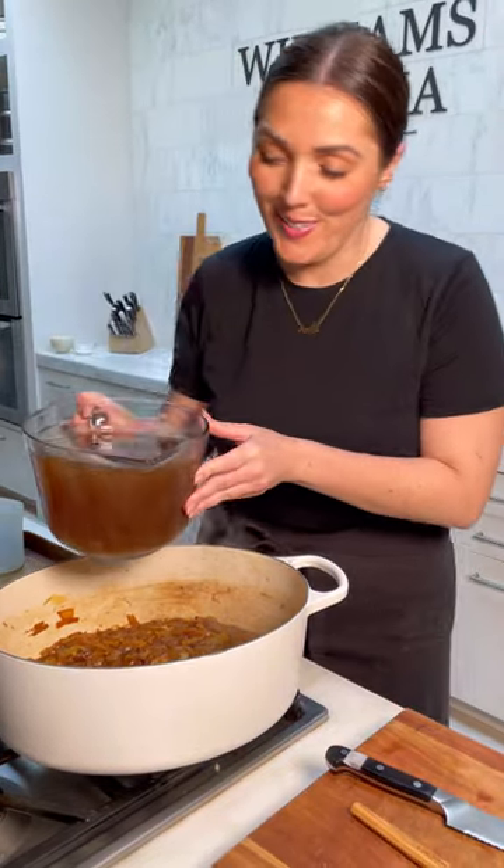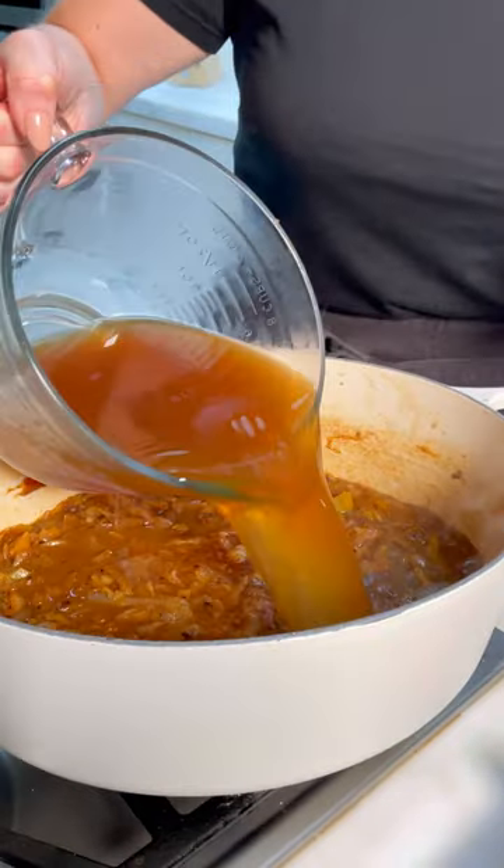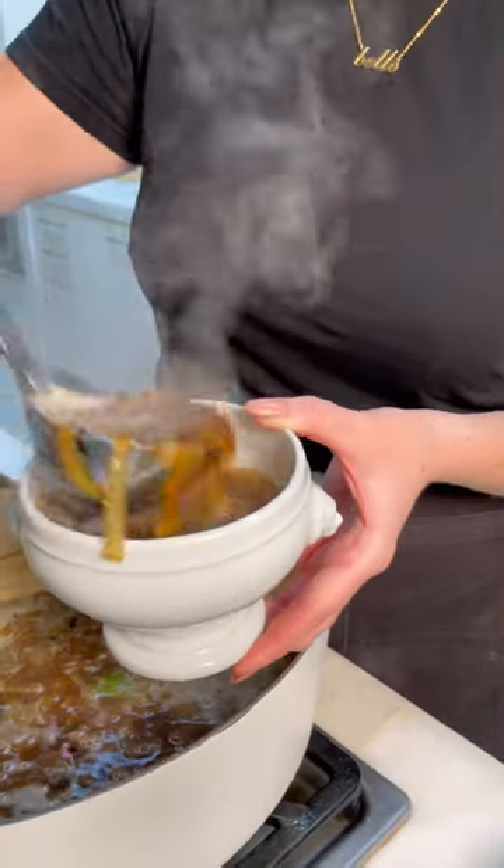Beef stock — this is heavy. I'm using low sodium because I want to control the salt levels. I'm going to add a tablespoon of salt though.